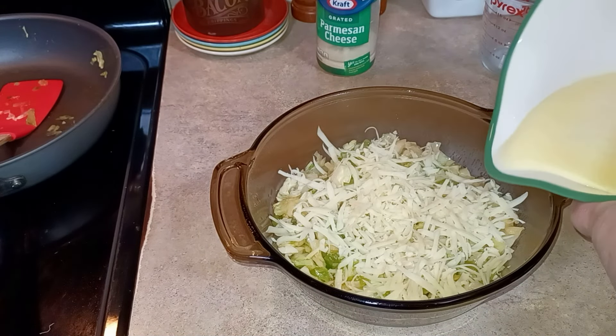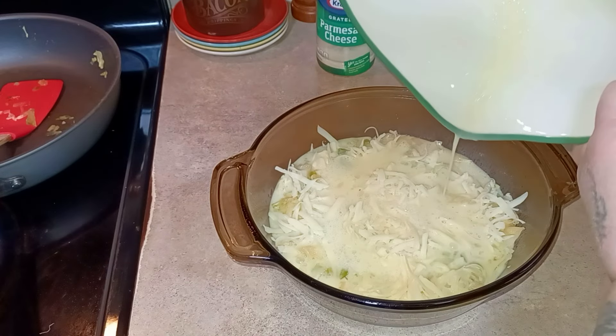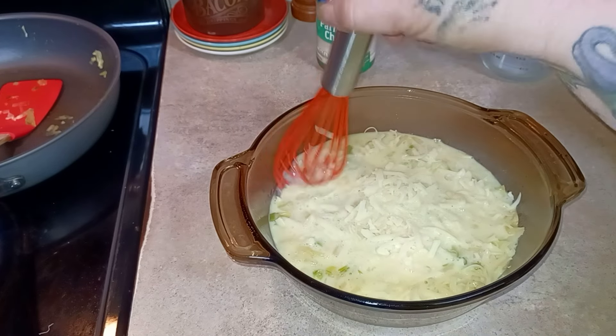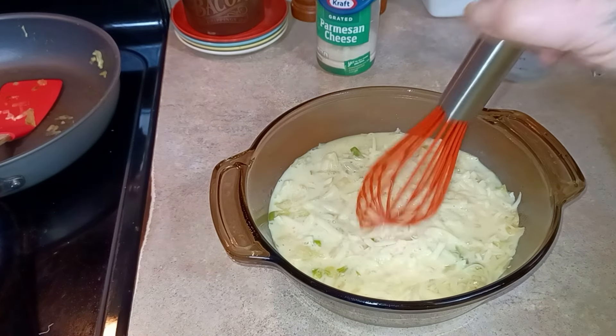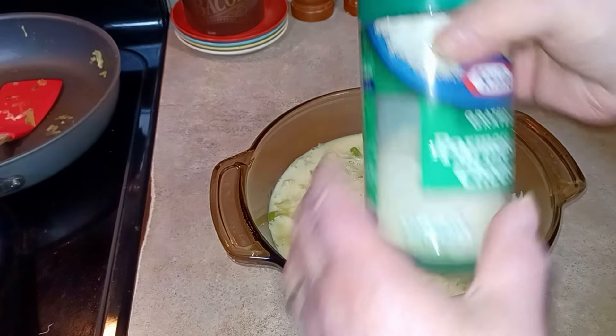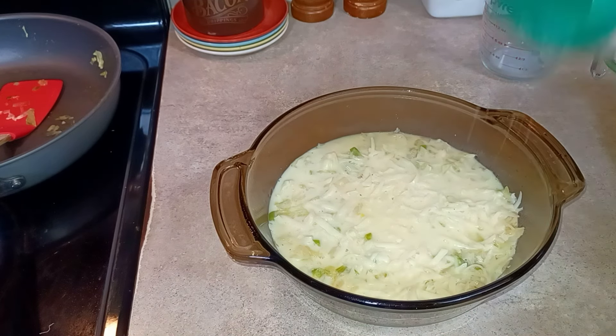I'm just going to pour this over the top and just kind of push it down in there a little bit. Then we will sprinkle the top with just some grated Parmesan cheese. You can measure it if you want to — I'm not going to measure, I'm just going to sprinkle.